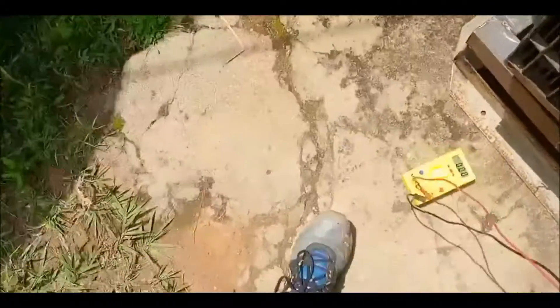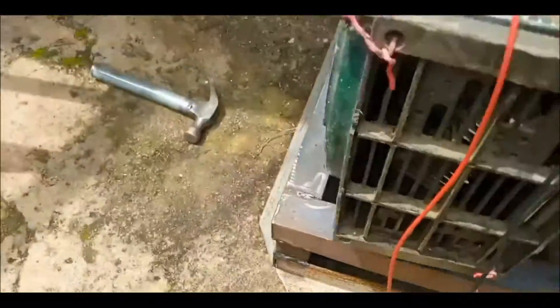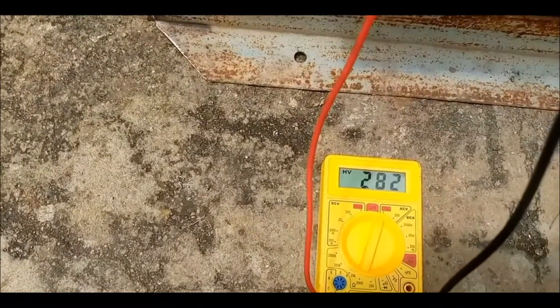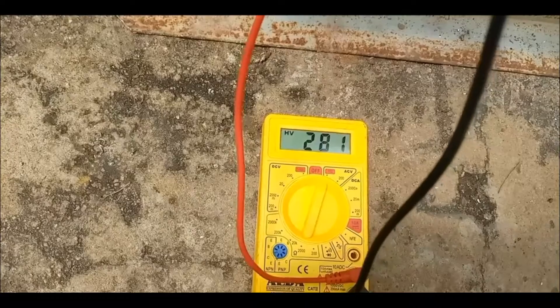Okay, this is too much. Reading at 280... 281.